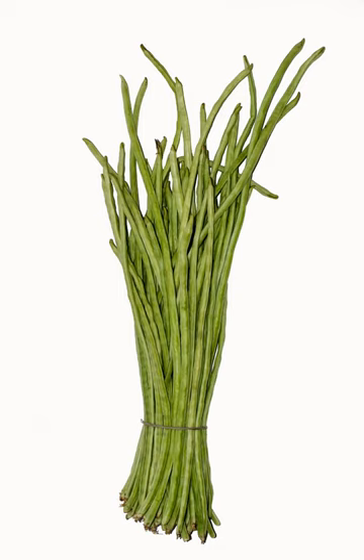The asparagus bean is a legume cultivated for its edible green pods containing immature seeds, like the green bean. It is also known as the yardlong bean, long-potted cowpea, Chinese long bean, bodi, bora, snake bean, or pea bean.